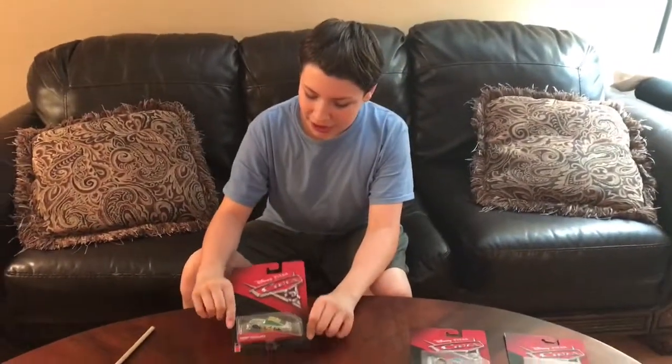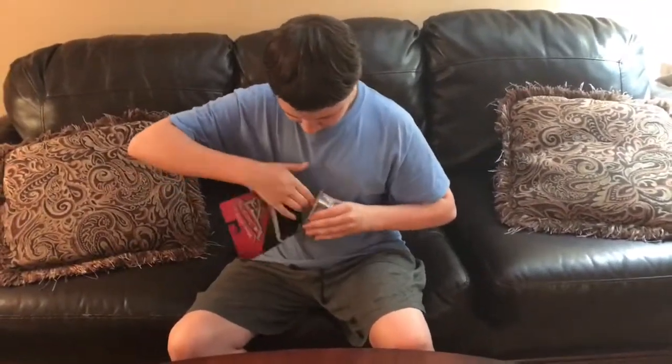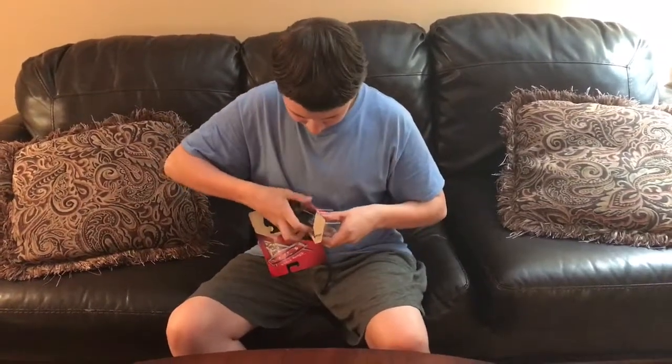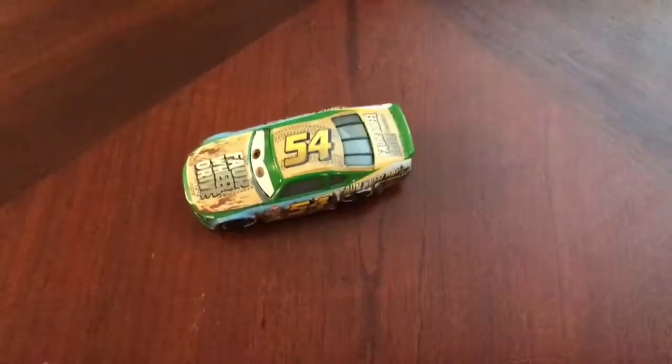Let's get this car out of its box. And here's the car out of the box. There it is.